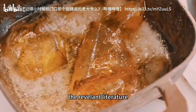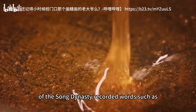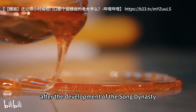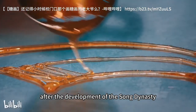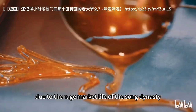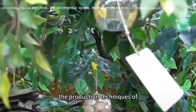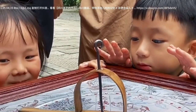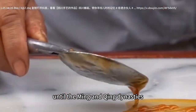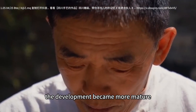Relevant literature of the Song dynasty recorded words such as molasses and lactose. After the development of the Song dynasty, it flourished more. Due to the rich market life of the Song dynasty, the production techniques of sugar paintings continued to improve. Until the Ming and Qing dynasties, the development became more mature.